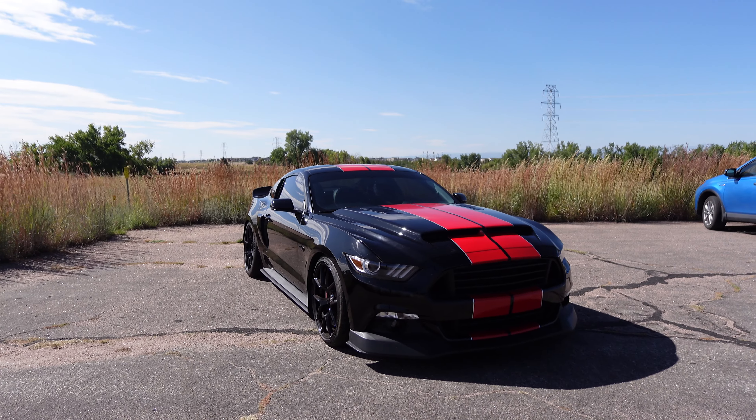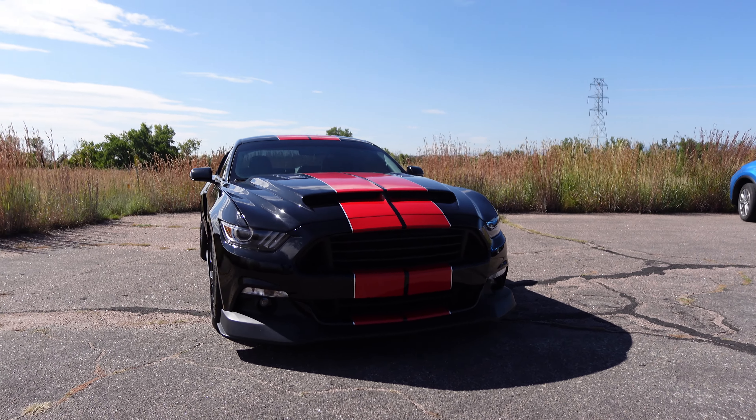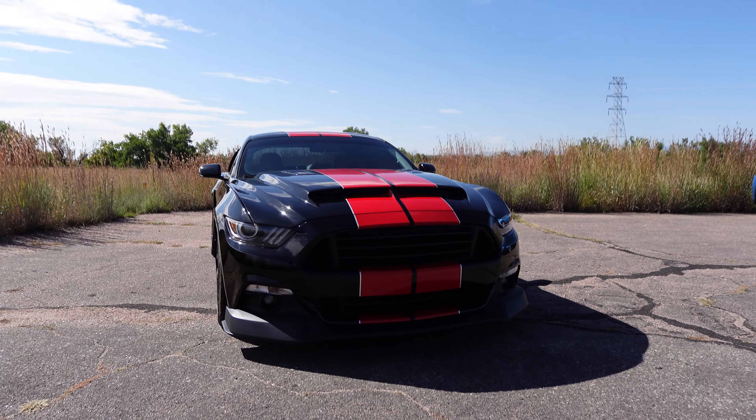In today's video I will be doing a walkaround of my 2015 Ford Mustang GT Performance Pack.